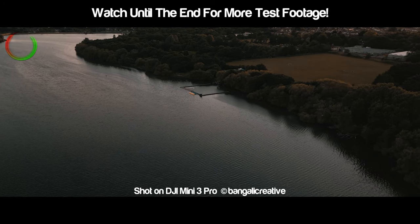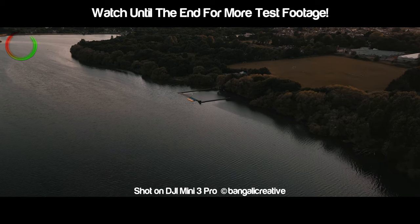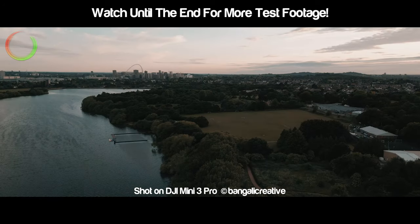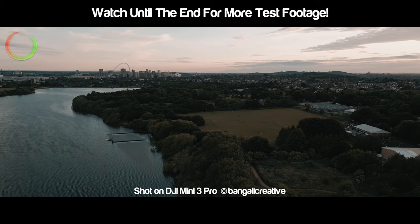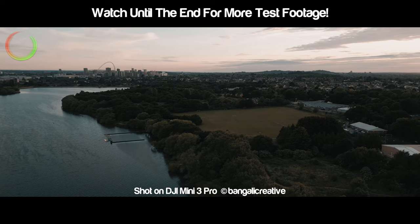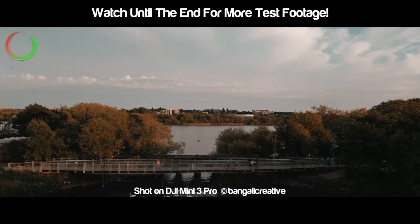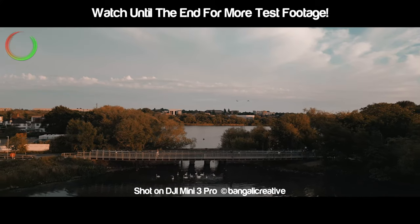A tip for anyone with a new drone: make sure you set it up, download any new firmware, and get all the registration out of the way at home before you head out to fly. I got a bit overexcited and had to wait over 20 minutes updating the firmware on my sketchy 5G, watching the sun sink beyond the trees and praying it would be done on time. Thankfully all the updates were done with just enough time to get it in the air and get some quick shots.